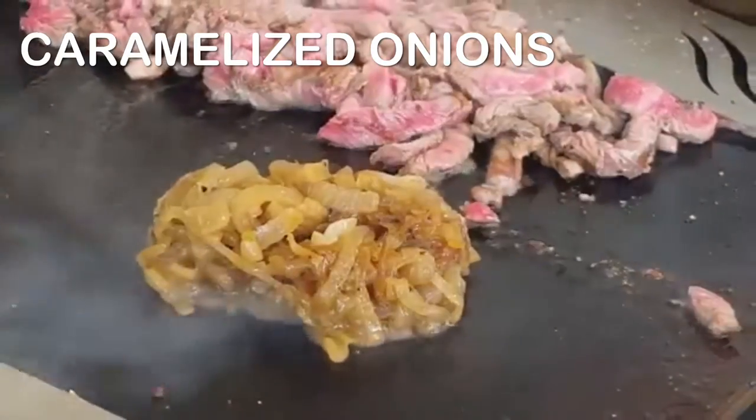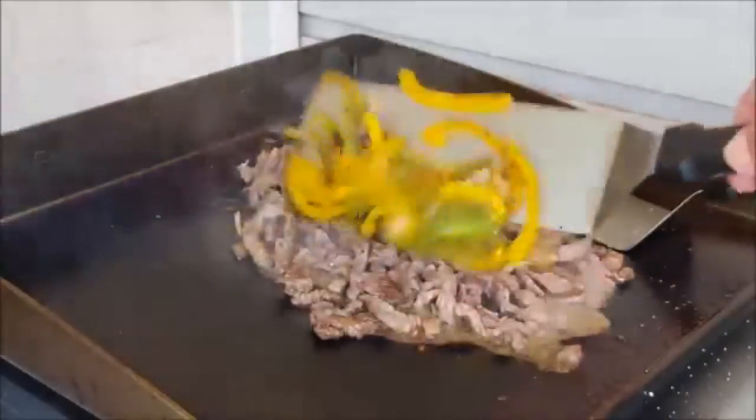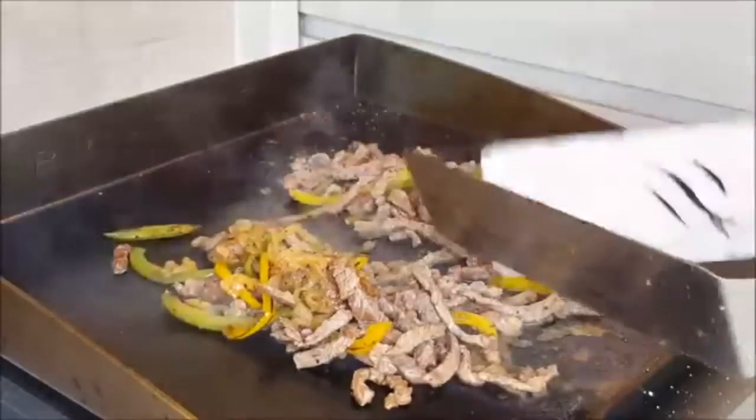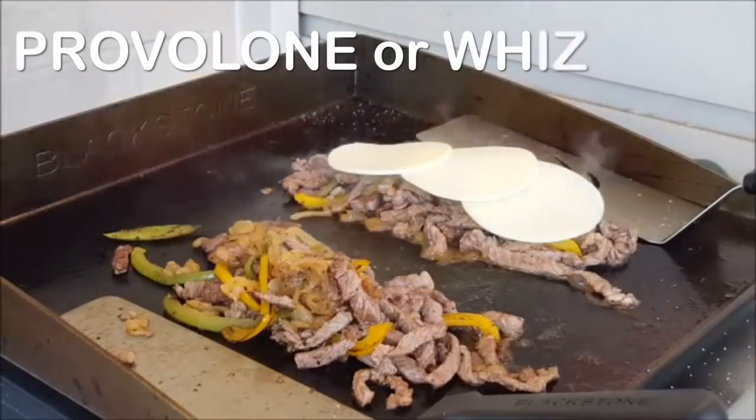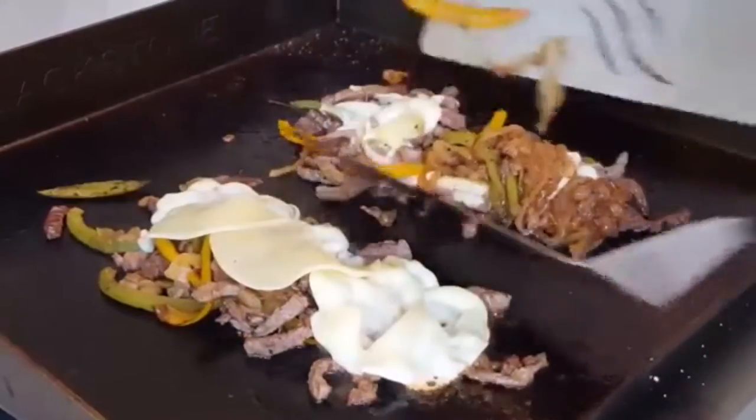Add your onions to warm up, then combine them with your beef steak along with any peppers you use. Peppers are not traditional with Philly cheesesteak, but if you'd like to add them go ahead. Separate them into piles, add your provolone cheese or cheese whiz, let it melt, then give it a good toss to incorporate.